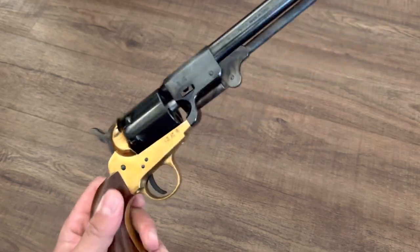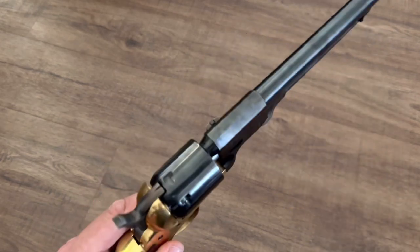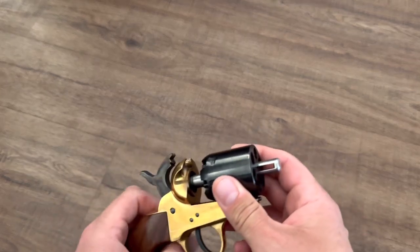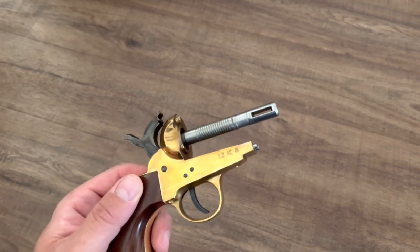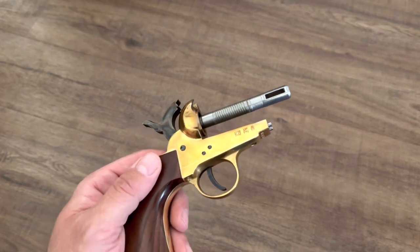Let me go ahead and take the barrel off and we'll talk about what's going on. Just pull out my wedge, remove the barrel. Now with the hammer at half cock, I can move the cylinder. Now this brass, it's not actually stretching, and I don't even know if I would call it a misconception — when people say stretching, it's maybe just a figure of speech.